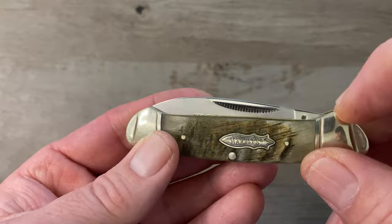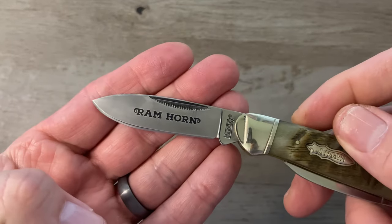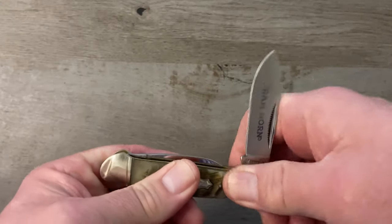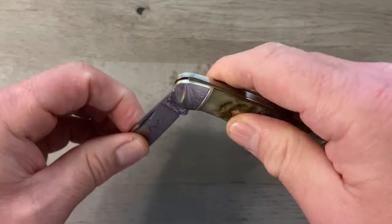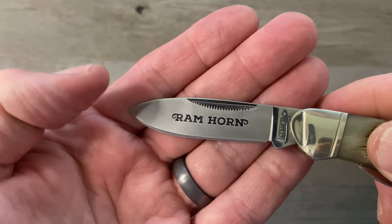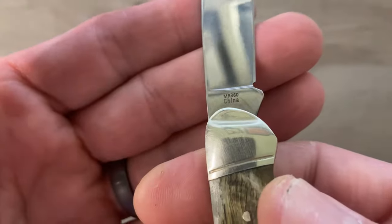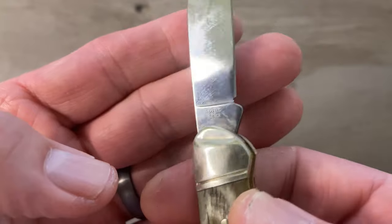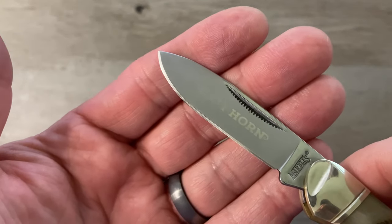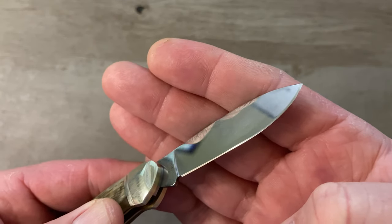On our primary blade we've got a single match strike nail nick, no half stop, and a good snap. The pull is about a five at the fully open position. We are nice and flush with no stepping or gapping on the back spring — nice smooth walk and a good snap. We've got a reverse frosted blade that says 'Ram Horn,' with 'Marbles' stamped — not etched — into the tang, and the model number MR360 on the other side. This primary blade is kind of a spear point, two and a half inches in total length. The edge grind is perfect and precise on both sides, with no areas that are too light or too heavy.